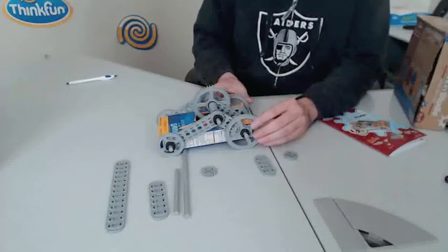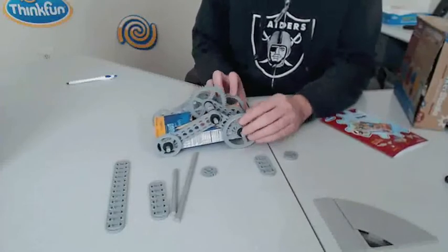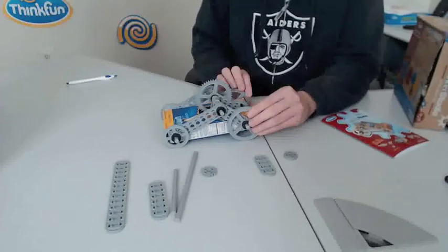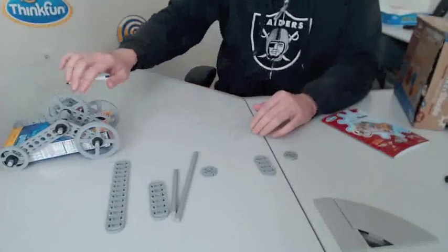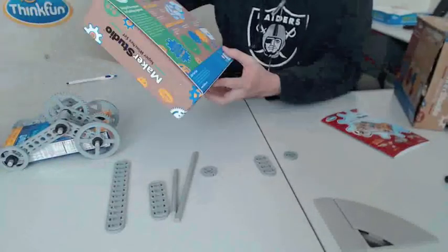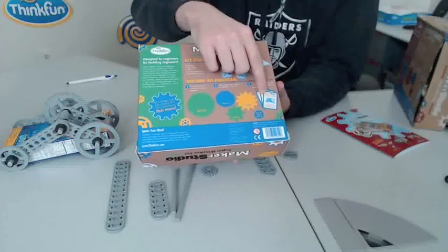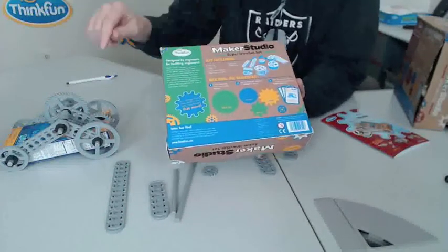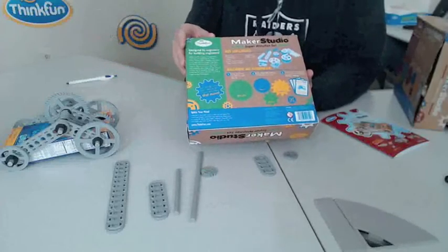You can then wind it up, you can see the gears in motion, and when released, it will go across the table. The sets also come with ten maker challenges. An example of a maker challenge would be to use the macaroni car to drag an apple across the table. That's the Maker Studio.